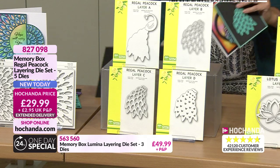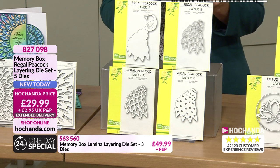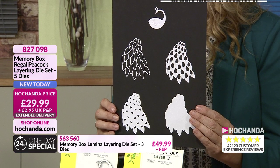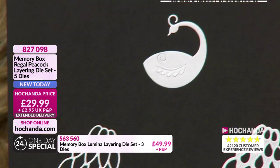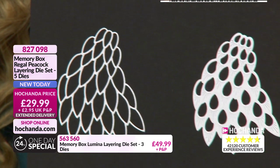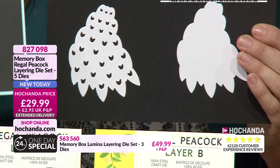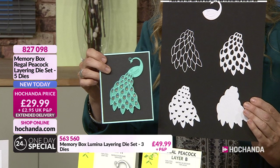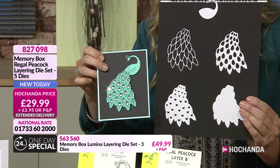There she is. All prepared - A, B, C and D. All the hard work's taken out for you, but just look at how impressive the result is. £29.99 - all of those fantastic dies. And all you've got to do is layer it up in the colour choices you so desire. You think, oh my word, how long did that take to do? Just look at that. Isn't that beautiful? £29.99. 827098.